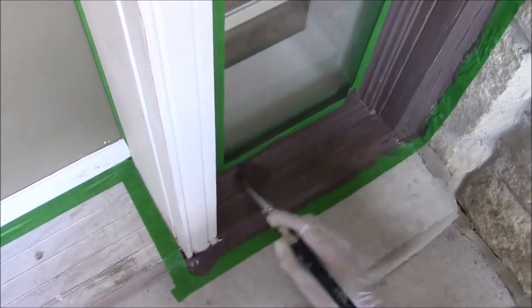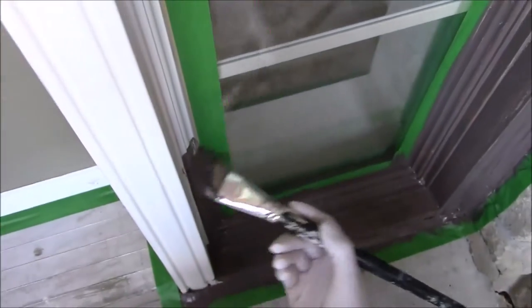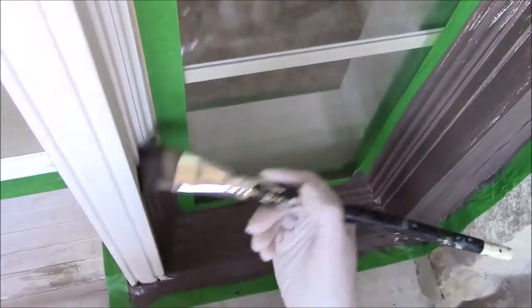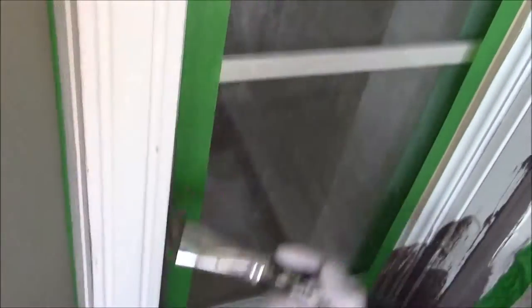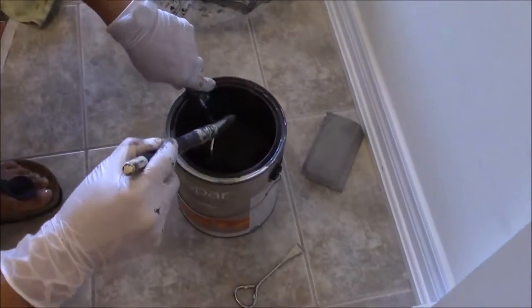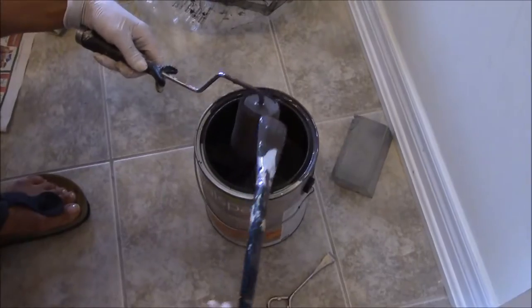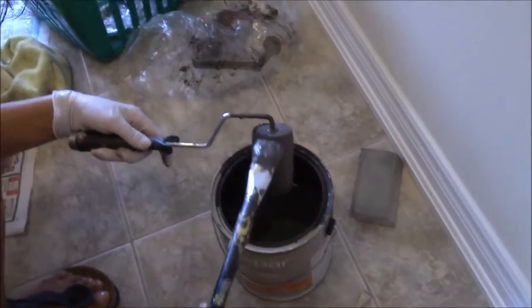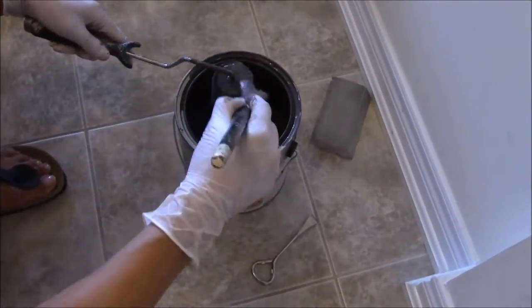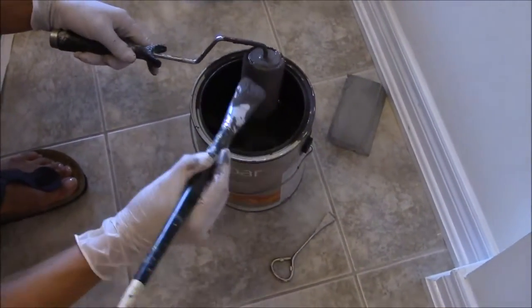We're doing this first coat and we'll come back for the second coat, then a third time to make sure we're not missing any spot. We want this to be the perfect entrance door ever. We chose a small roller, and also used the can and the brush — we didn't want to waste paint in the tray.